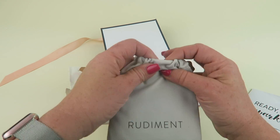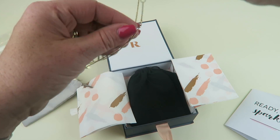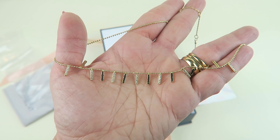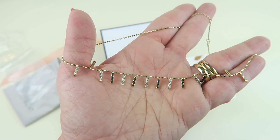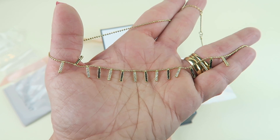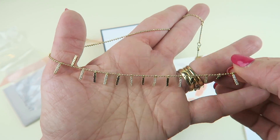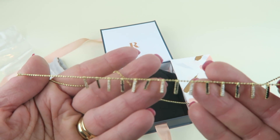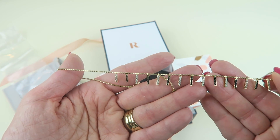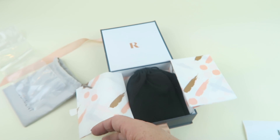Let's see what I received. We have a necklace — the Rudiment MoMA necklace. It retails for $70 and you can purchase it for $54. This is why I like this subscription: I don't want to pay $54 or $70 for this necklace, but I think it's cute and I'll wear it, so I get to wear cool, expensive pieces of jewelry without having to buy them.